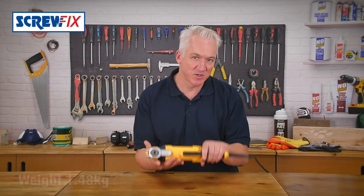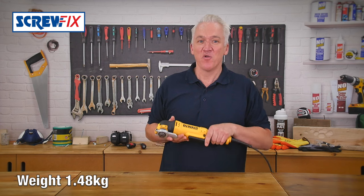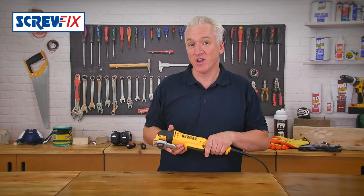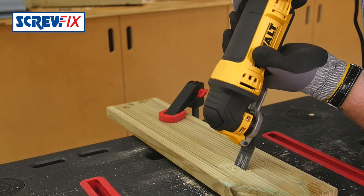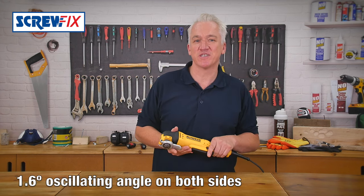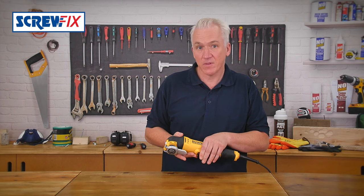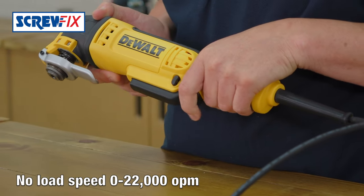Now there are two big differences between this and any other multi-cutter. This is brilliant. Rather than an adjustable variable speed on a dial, it's on the trigger. So you can go as fast or as slow as you like straight away, rather than having to set your speed first. It gives you just so much more control and accuracy. You just need to squeeze the trigger at the front or back, depending on what you're doing.